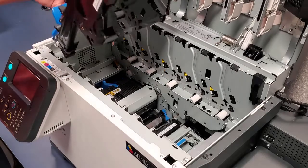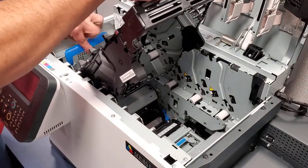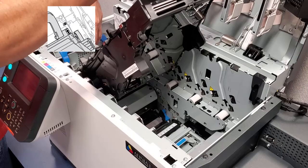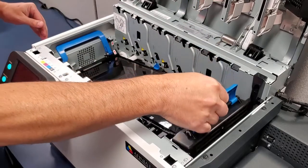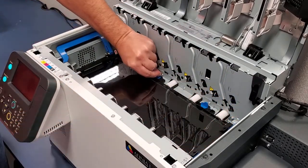Insert the left end of the belt assembly first. Make sure to line up the arrows on the back left side — one on the printer, one on the assembly. Lower the assembly into place. Turn the blue tabs to the locked position.